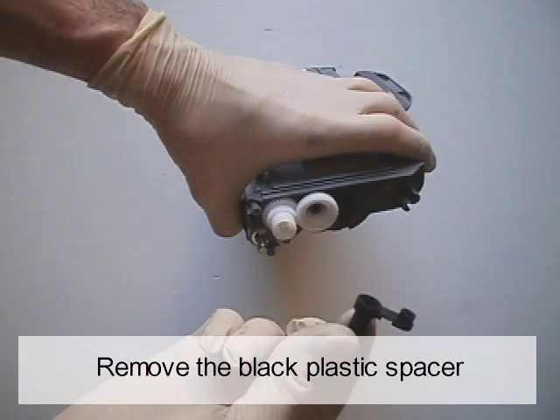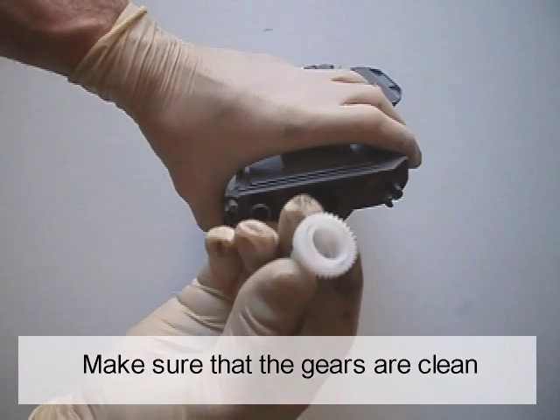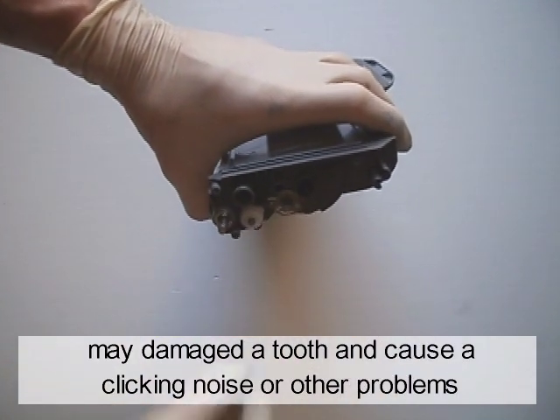Remove the black plastic spacer. Remove all the gears. Make sure that the gears are clean. Leaving dirty toner in the teeth of one of the gears may damage that tooth and cause a clicking noise or other problems.